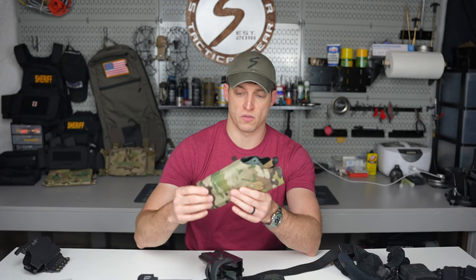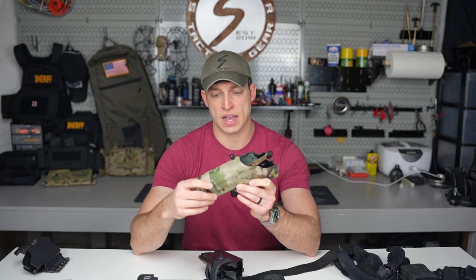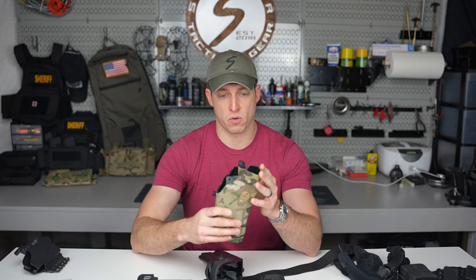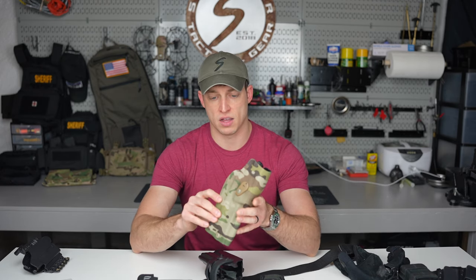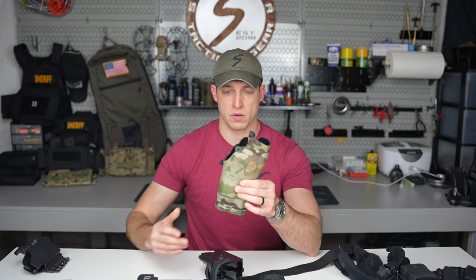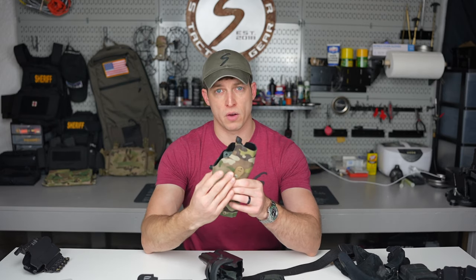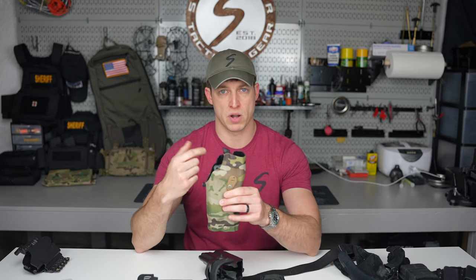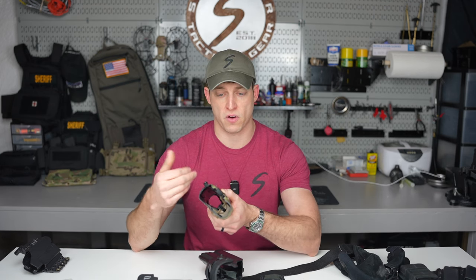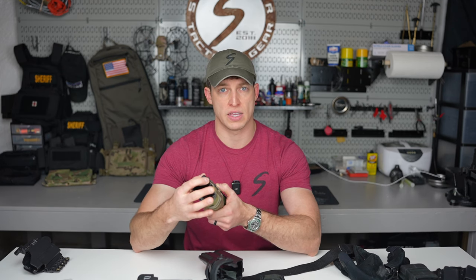Next is level two. This is a Safariland 6354 for a red dot sight — a 6360, made for a red dot — for my duty gun, the Glock 17 Gen 5 MOS. This holster is a level two. You put your gun in it, it's got the mold around it, but it also has an additional level of security: the ALS, or auto locking system. When you insert your firearm, it's retained by a plastic insert, and you have to slide a little lever back to draw the gun.